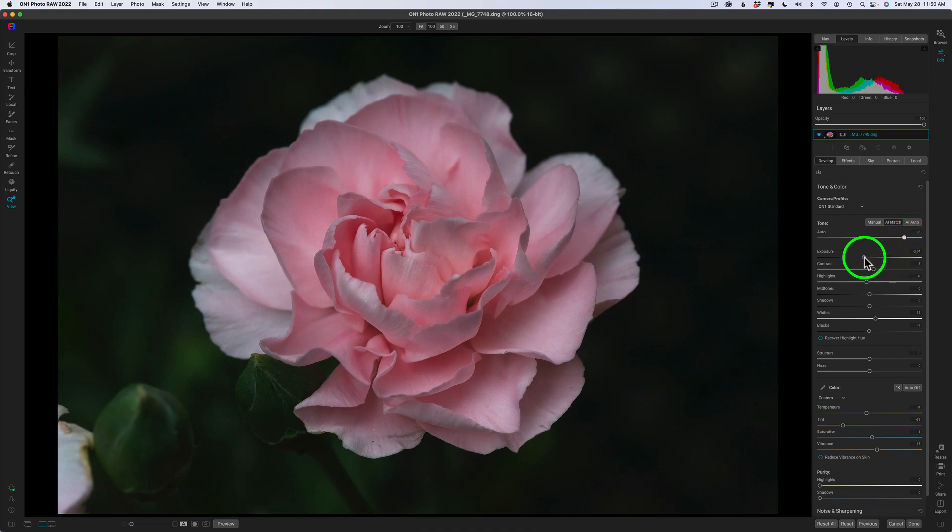I may just lighten up the exposure just slightly. I'm going to pull the highlights back just a little bit just to tame those highlights. I might open up the midtones just a tiny little bit. I like the shadows being dark, so I'm going to keep that where it is. As far as whites are concerned, I may pull those back a little bit because I don't want the whites getting too overdone — your eye tends to go toward all the light areas. As far as temperature and tint, this camera does a really good job with auto white balance, so I'm going to leave that the way it is.